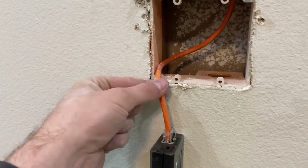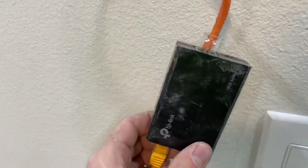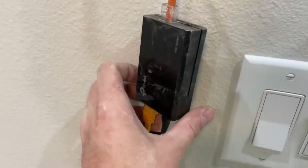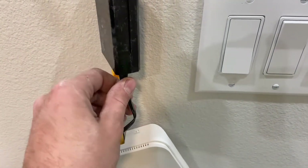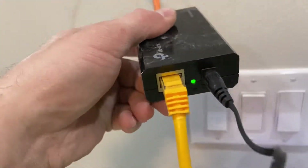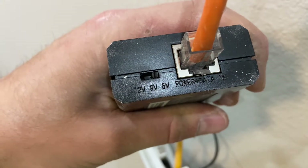First off, we have a power over ethernet line coming in. Then we have this fun little box from TP-Link — it's a PoE splitter. It takes the PoE in and splits it into a normal ethernet signal and a DC power output. And it's got a switch, so you can select 12, 9, or 5 volts.